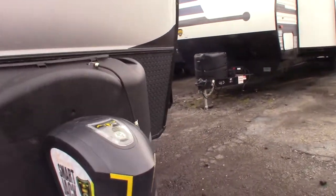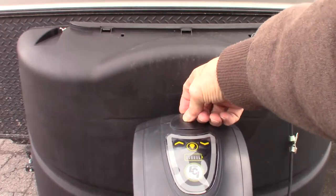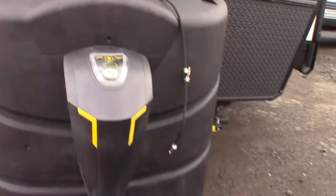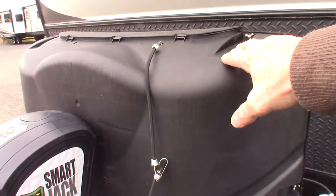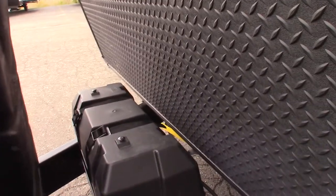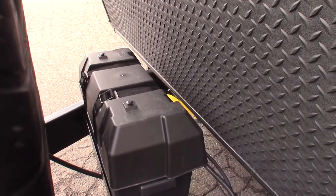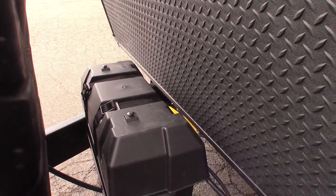You've got a power tongue jack. If this was to fail, you can pull this plug out and use a three-quarter inch socket or a three-quarter inch crank on it and crank it up and down manually to get you out of trouble. You have two 30-pound LP tanks with an automatic changeover regulator. You've got two deep cycle marine batteries that are wired to 12 volts — so it's 12-volt output — and just double the storage capacity.